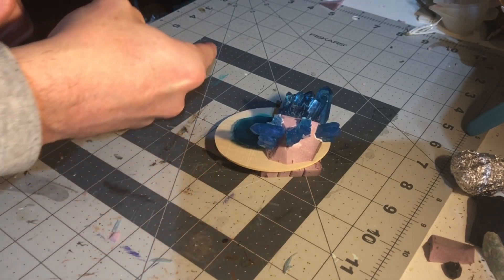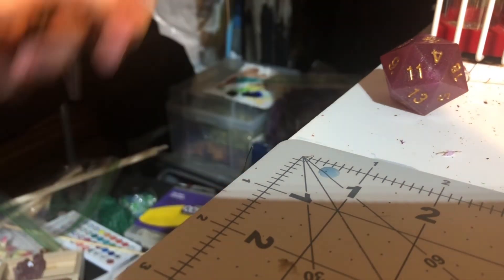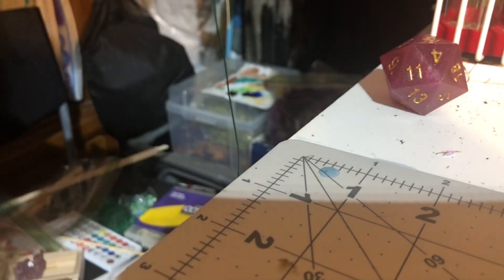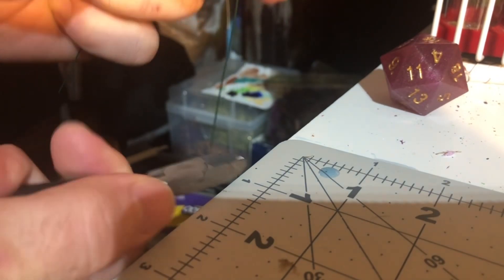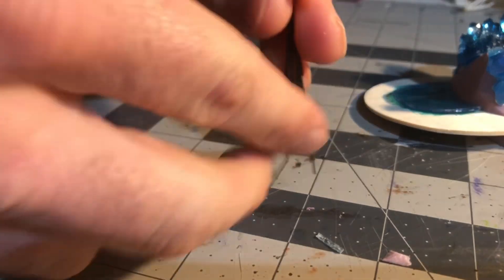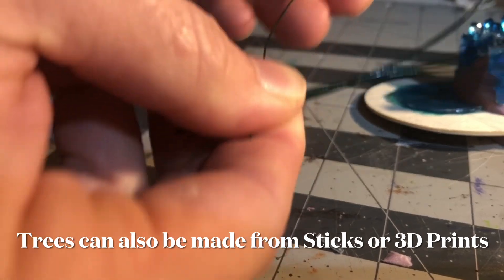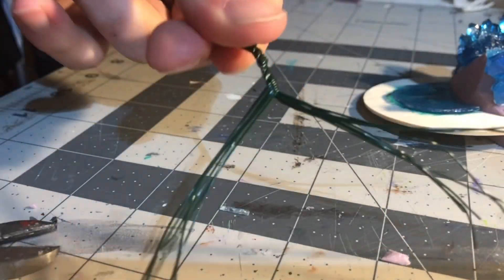The next thing we're going to need is a tree. To do that, we have to go over here just off in this little corner. I've got a wire — snip it a whole bunch of times, gather them up, get them to the same height, bend them roughly in half, cross them, and twist.